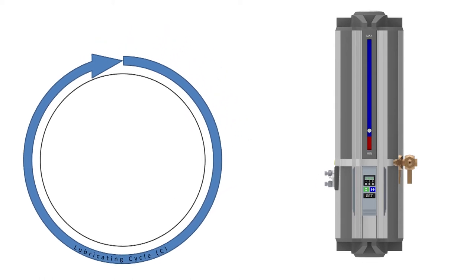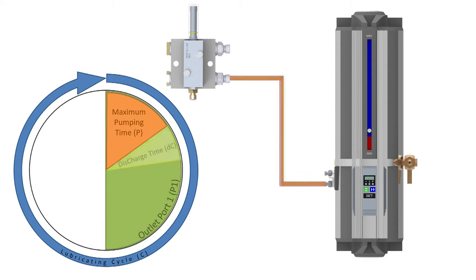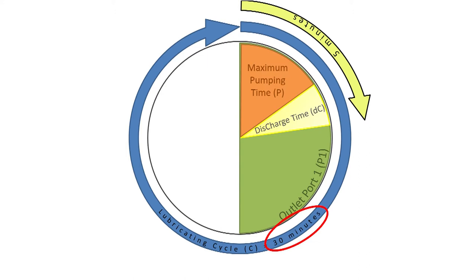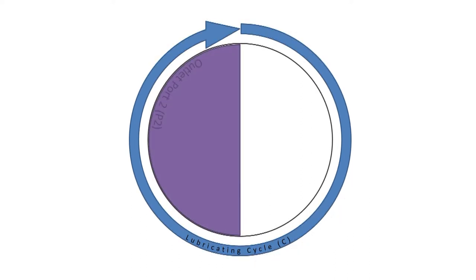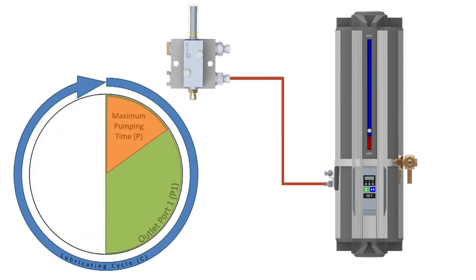The control unit starts the lubrication cycle by starting the pump to pressurize outlet port 1. Once the doser has stroked and grease has been dispensed to the whole unit, the pressure rises and the control unit stops pumping and dumps the pressure in the line back to tank. The control unit then waits. If this pumping and dumping process took 5 minutes and the lubrication cycle is 30 minutes, then the control unit waits 10 minutes to complete outlet port 1's half of the cycle. At 15 minutes after the start of the lubrication cycle, the pump switches to outlet port 2 and starts again. Once the doser has stroked and grease has been dispensed, the control unit stops pumping, dumps the pressure back to tank, and waits until the lubrication cycle time is complete. Then it switches back to outlet port 1 and starts the process all over again.